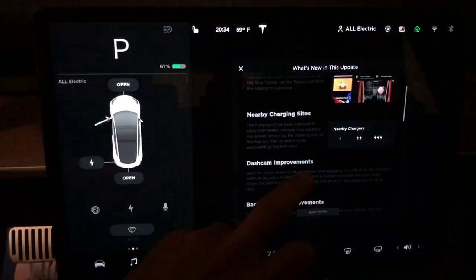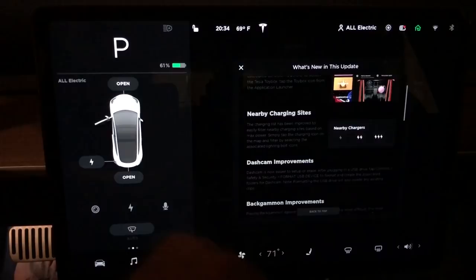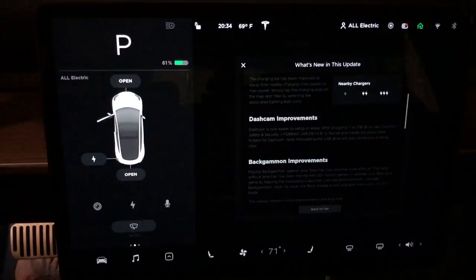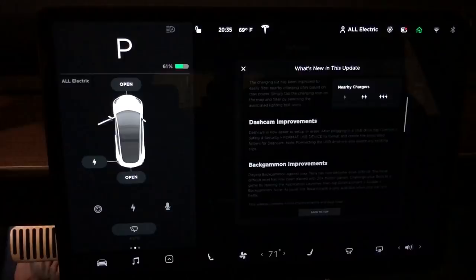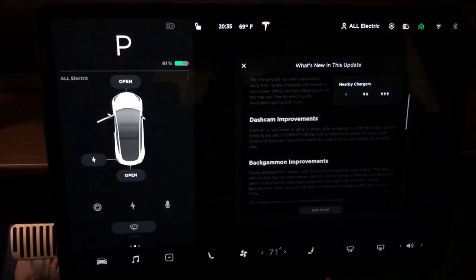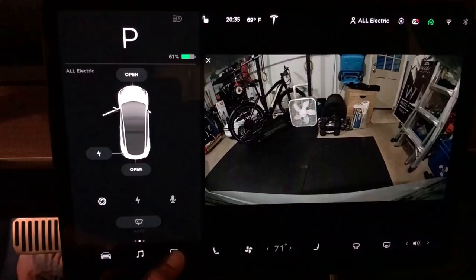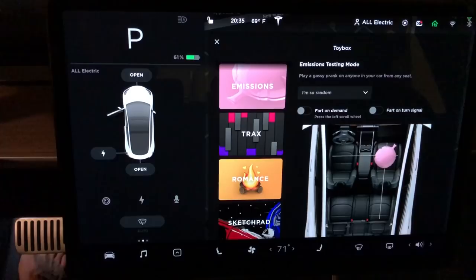In the release notes, we see the Tesla toy box has now moved — we'll jump into that. We also have nearby charging sites where we can filter based on the rate of charge, or how much juice it can put into the car. There's another dashcam improvement so you can actually reformat the USB drive right from the car, so you never have to take it out. And there are backgammon improvements — they are constantly improving all these games and features.